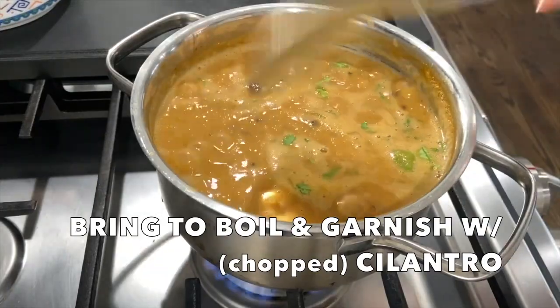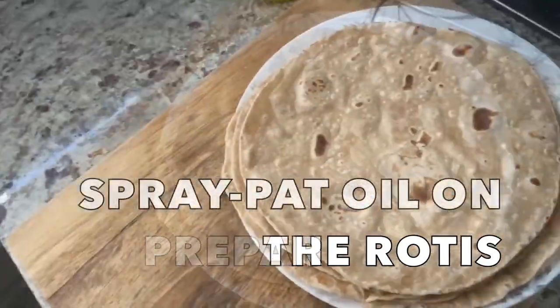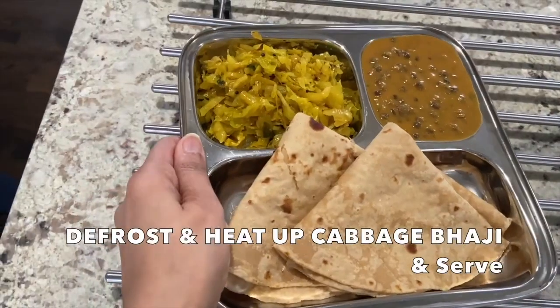While dal makhani is simmering, I am rolling out rotis and roasting them on the tawa. Towards the end, when the last few rotis are remaining, I am reheating cabbage bhaji and lunch is ready to be served — yummy dal makhani, cabbage bhaji and roti.